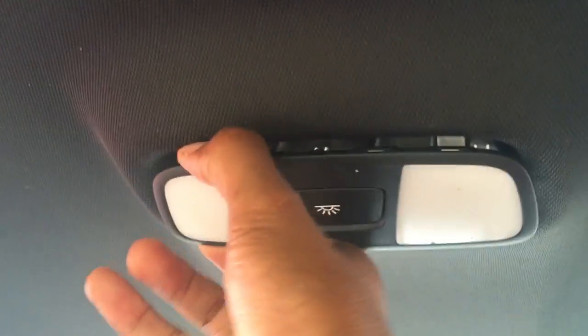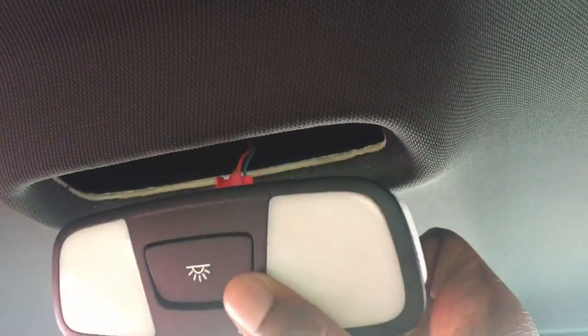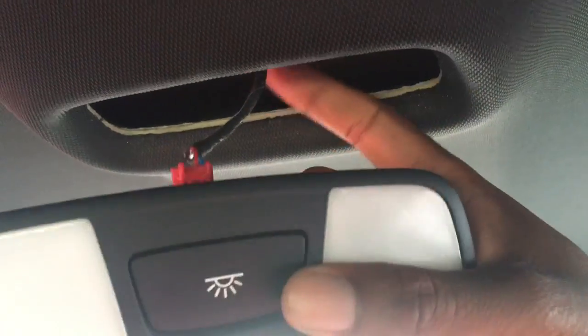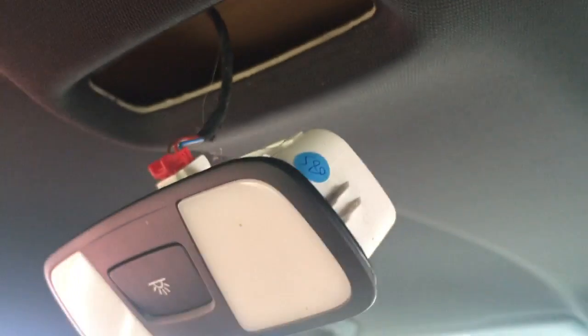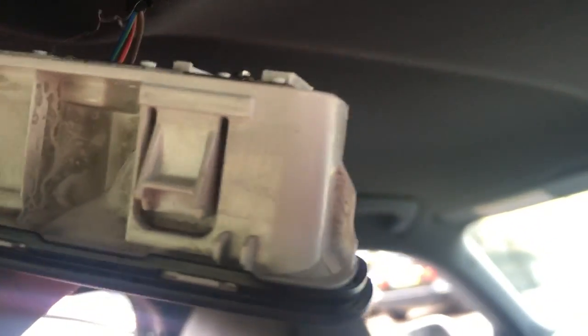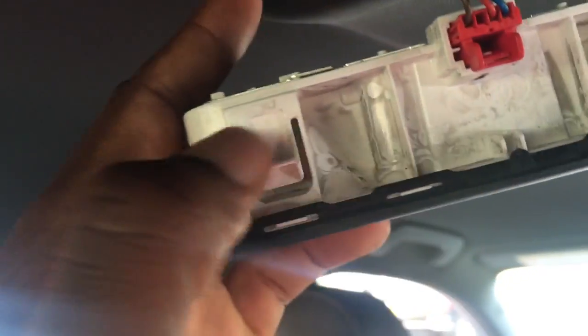Once it's nice and loose, start pulling with your hand to free it up. Don't just tug it — this is how you've got to take it out because of this red tab. That red tab is going to catch when you're trying to pull it out, so the idea is to pull it out at an angle so it comes out like that. There you have it, it's now hanging out. As you can see, there are four little clips — one, two right there in the center, and the same on the other side.